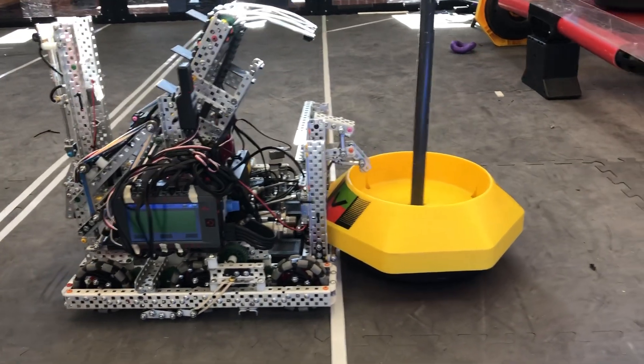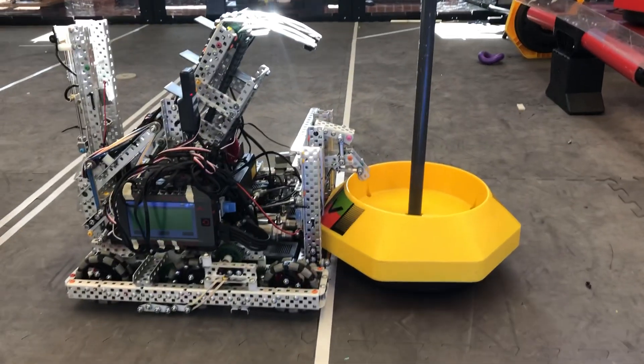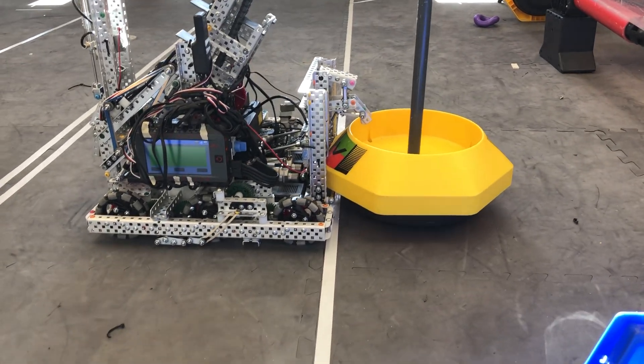It's pretty great, you guys should all copy it because it's perfect. Good luck at Worlds.